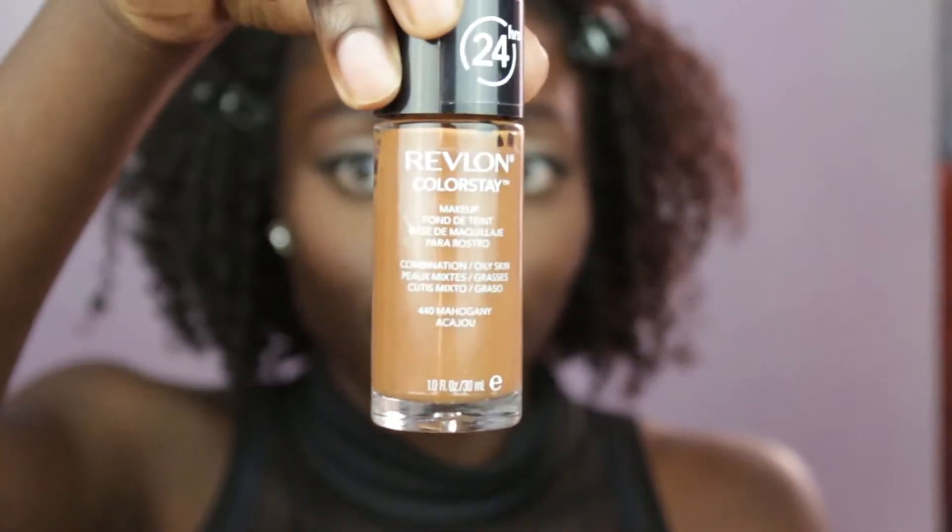I took the concealer from Elega to camouflage the dark circles under my eyes and also to highlight my forehead — I always do this, it's in every one of my videos. Highlighting the forehead and blending, and here I realize that brushes are very important.